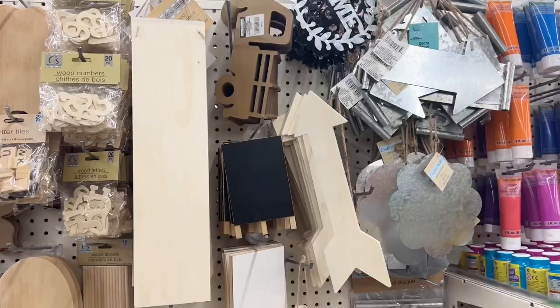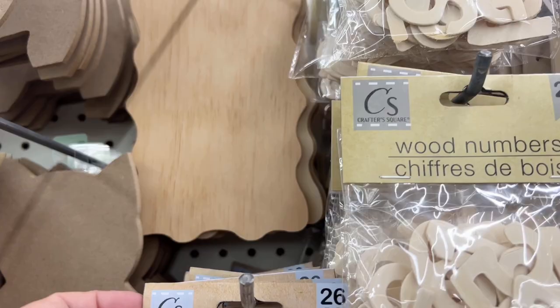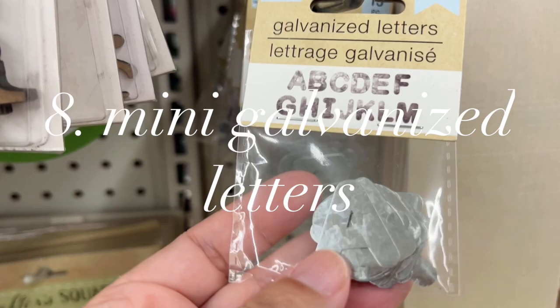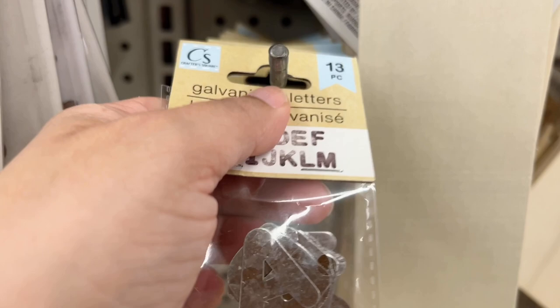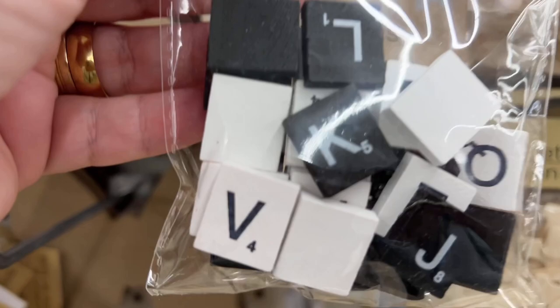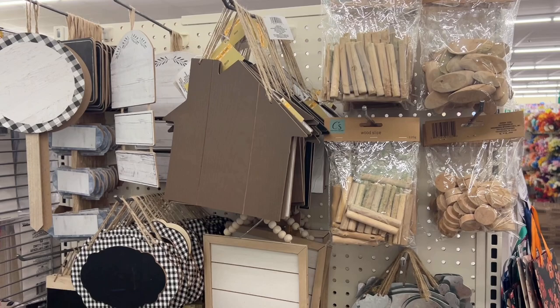Since my last Dollar Tree video I've gone in a handful of times and really haven't found anything new, so I went in kind of goofing around. I did not expect to see anything — I had to run and get a cart and get my phone out and record. Look at these scrabble tiles — they are so cute. I have so many ideas on how to use these. They also had galvanized letters: half the alphabet A through M in one pack and M through Z in the other. They had them in black and white as well.